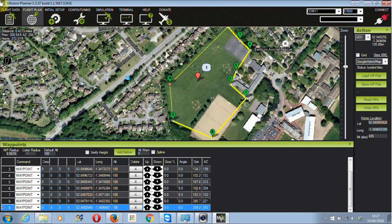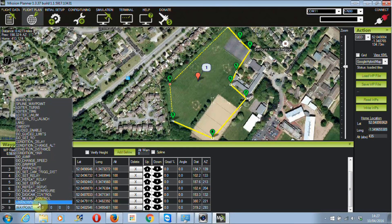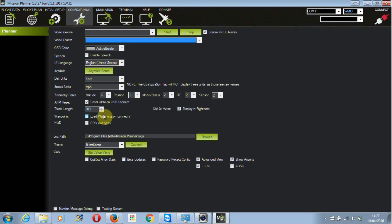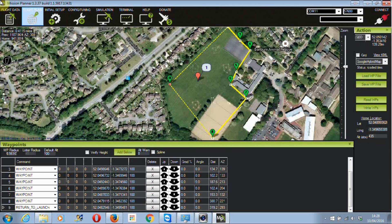You can see at the bottom the points are being added in. We've set the default altitude at 100 feet. It's important to go into the configuration and change the units because it might be set to meters — you don't want to get them mixed up. So just change that first. That's basically your path, and we'll set the last waypoint, number eight, to Return to Launch.